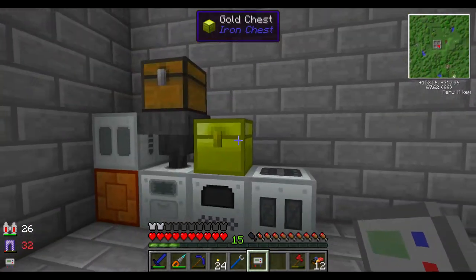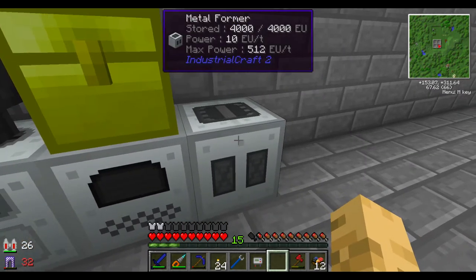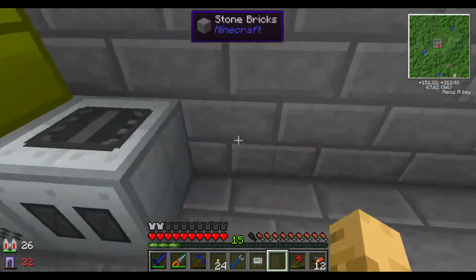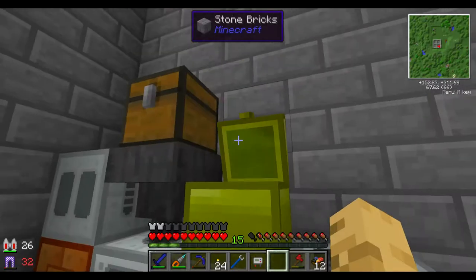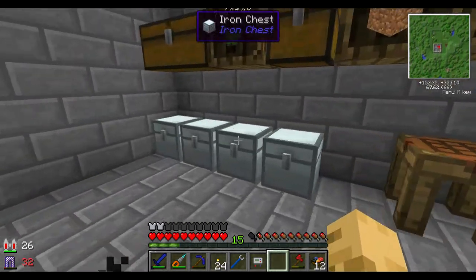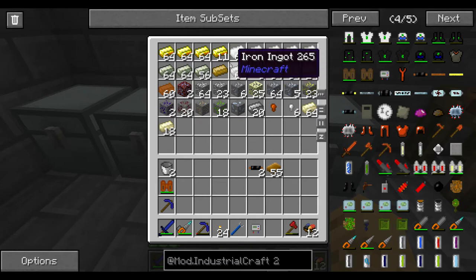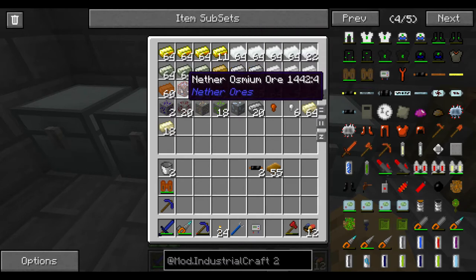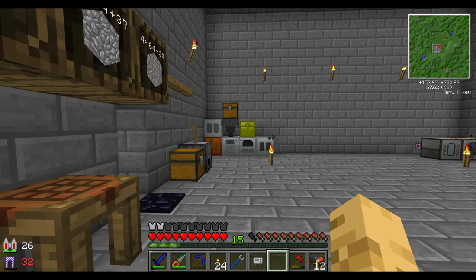I also set this up to eject to the top and moved my metal former a little bit closer, because we're gonna have more machines. Now I just have a gold chest right on top, which is just the upgrade to the iron chest. If we look, I'm actually starting to run out of resources - mainly iron and copper - and that's just because I've been getting into a lot of IC2 stuff.